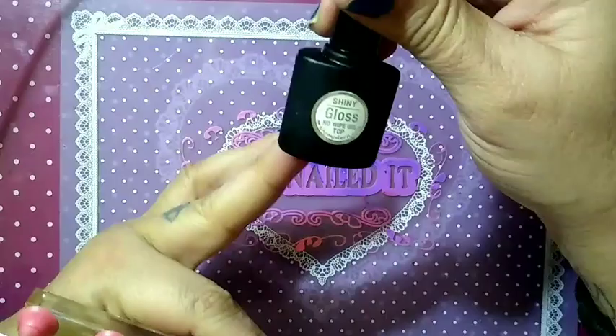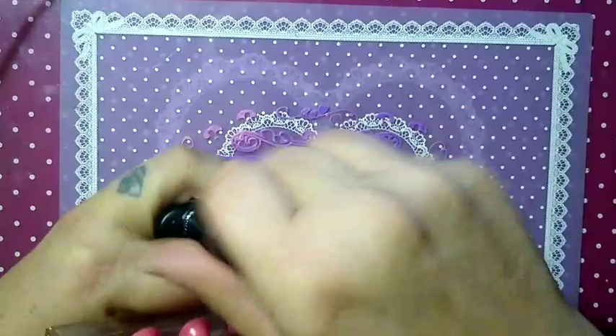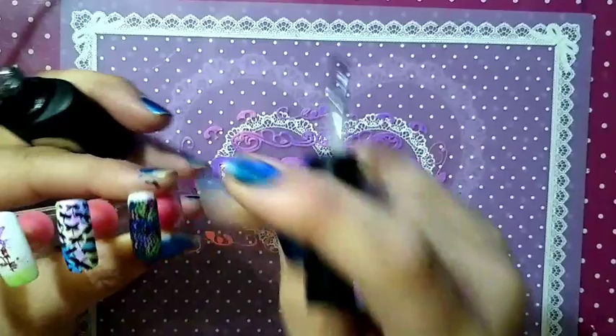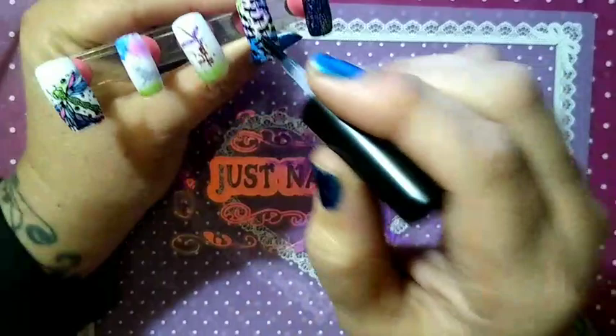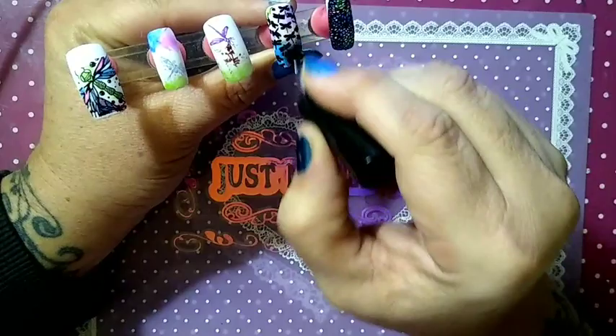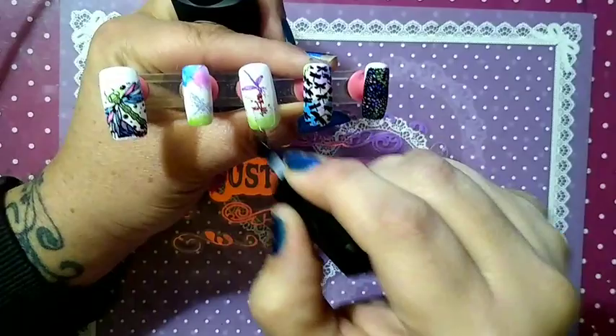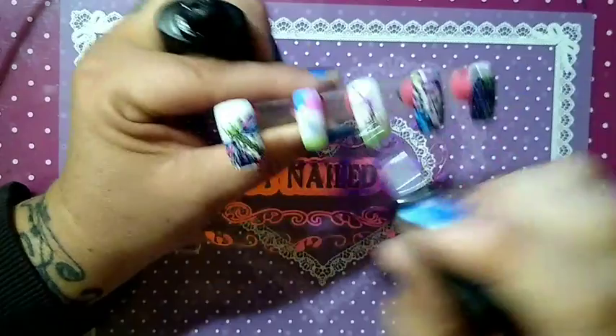We are back — our nails are dry. We are now going to use the She Modern Shiny Gloss Snow White Top Coat. We are going to see how this does. So far so good. Float it over your image. Two more to do.